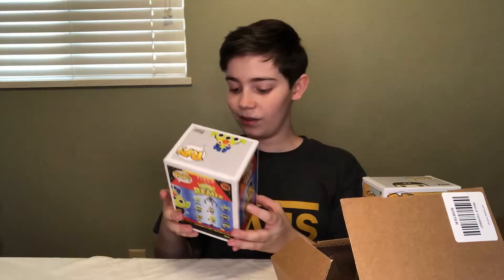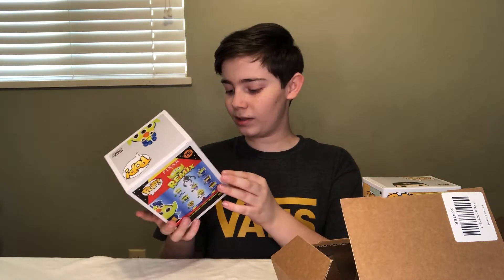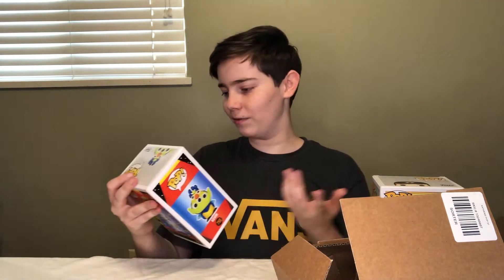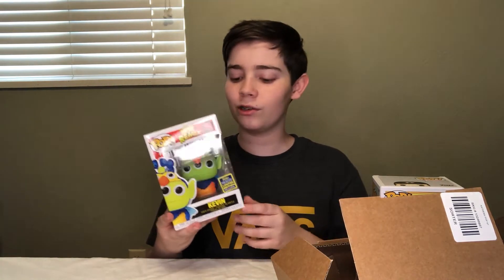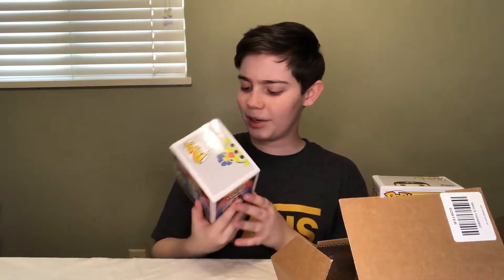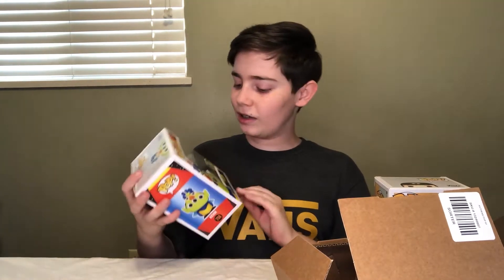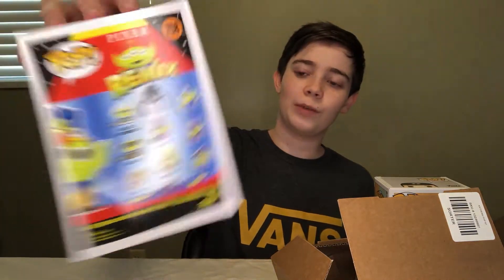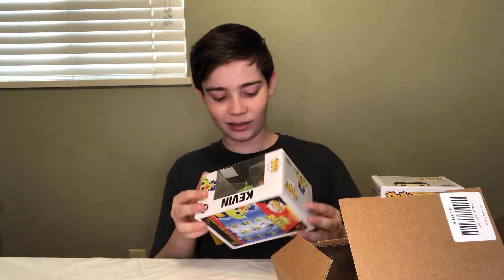It is the Alien Remix Kevin SDCC pop. That is a really nice pop and the box is in pretty good condition — there's a little ding on one corner but it's barely visible. The reason I wanted this one so badly is I'm planning on collecting the whole line of Alien Remix pops, because they're a really cool, colorful, creative line based on Pixar movies, which is one of my favorite things. It has a great box with really good colors, and on the back you can see the other Remix pops I'm planning on getting.